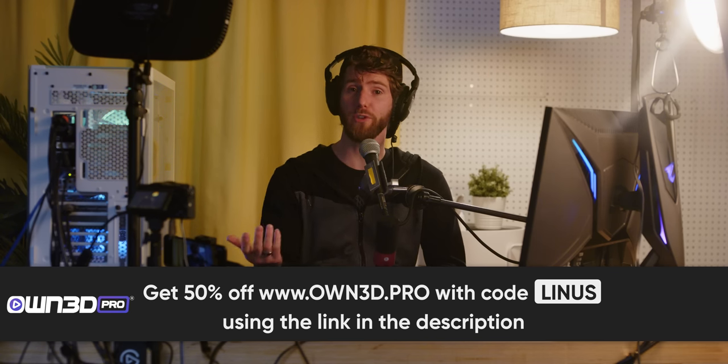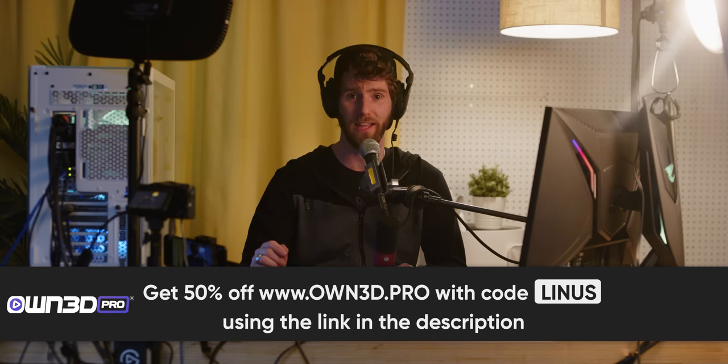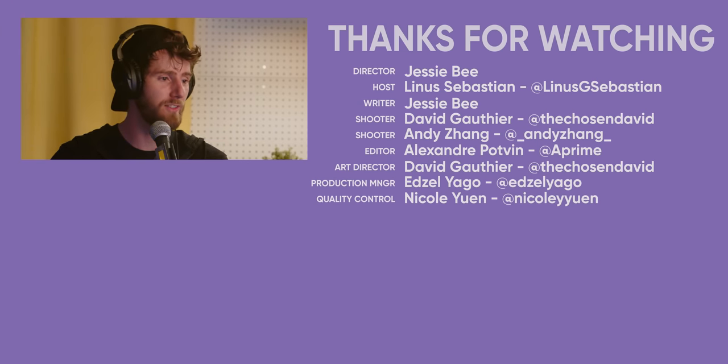There you have it. Whether the upgrades are worth it, that's up to you. But at least now you've got a solid idea of what's out there and how to set up for different kinds of configs. Thanks for watching and remember to check out Owned Pro at the link in the description to get 50% off their yearly plan. If you're looking for something else to watch, maybe check out my home streaming setup upgrade — that was more of the deluxe version of this.